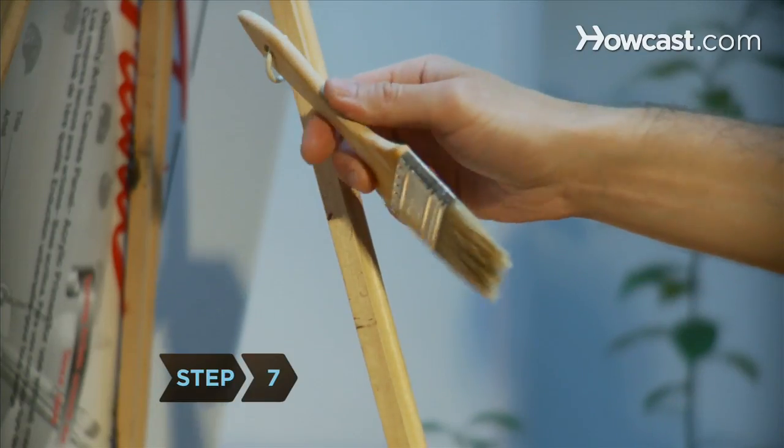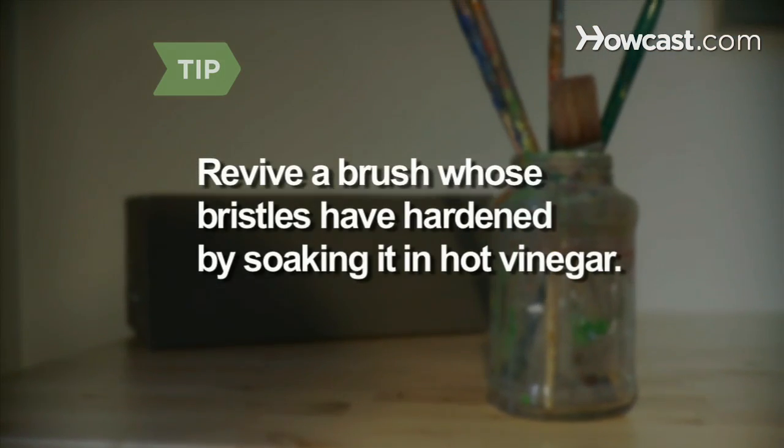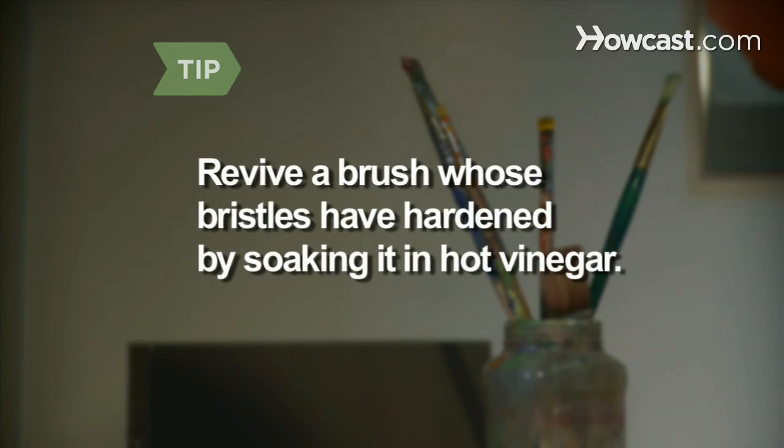Step 7. Hang the brush by its handle to dry. If you've failed to follow these steps and you have a brush with hardened bristles, revive it by soaking it in hot vinegar.